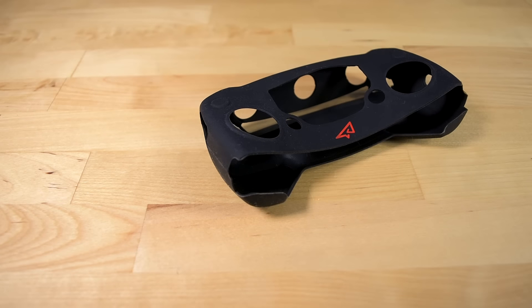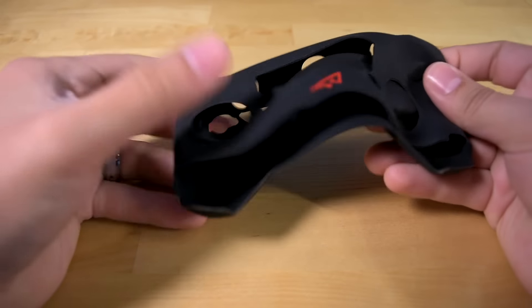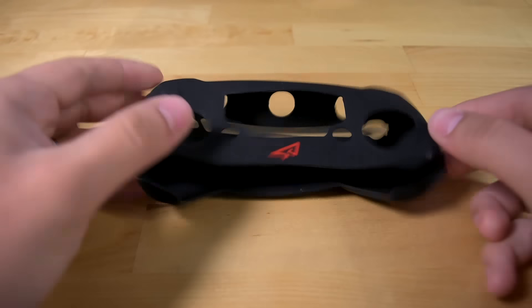And here it is. They sent me a black one and as you can see it's pretty stretchy. It's made of a silicone rubber like material. I don't know about the white one, but this black one seems to be a magnet for any dust or anything you can find in the air, inside and out.